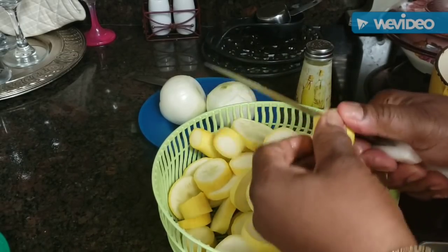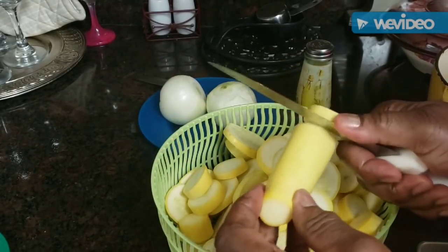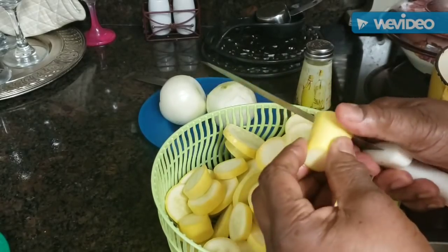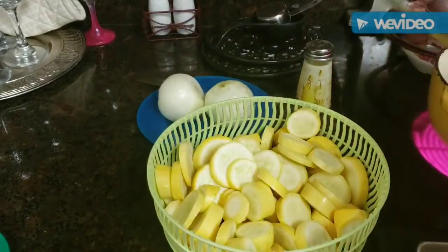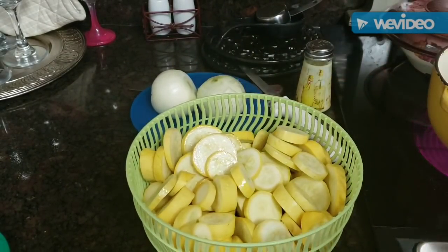I was going to save these for Sunday dinner, but then I kept looking at them and thought, you know what, I need to have those squash in my life today. So they're all nice and sliced up. What I'm going to do next - I've got some water over here on the stove boiling.